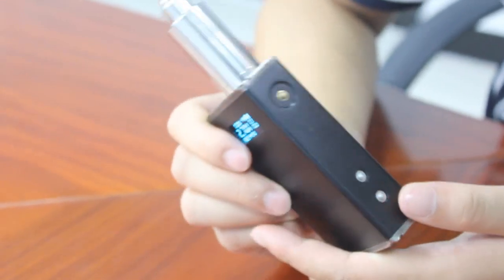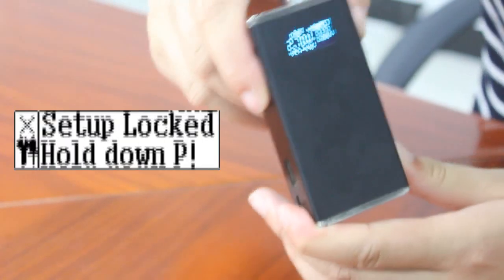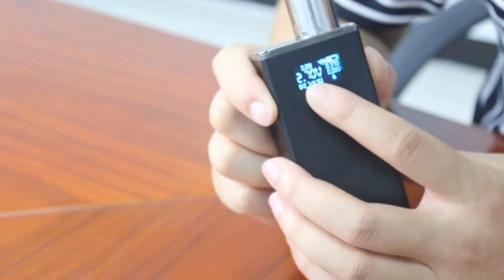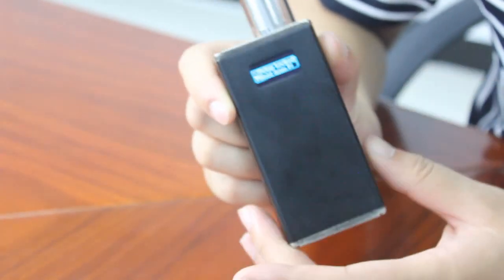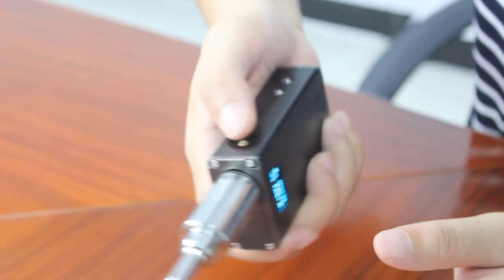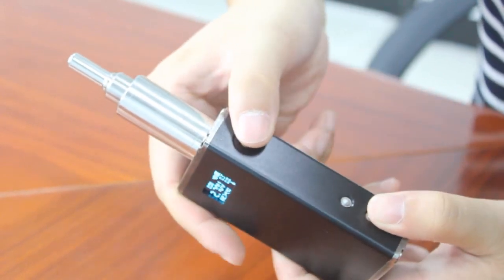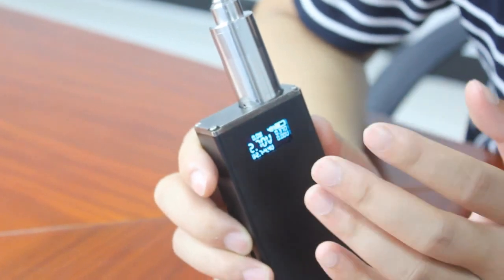The second combination: pressing DOWN and P together. It shows 'set up locked, hold down P.' This means if I have set the current voltage to 2.7V — my favorite setting — and I engage the lock, I can't adjust the voltage under this mode. But I can still vape. To quit this mode, press DOWN and P again to unlock. It shows 'set up unlock, unhold down P.' This is the setup lock mode.